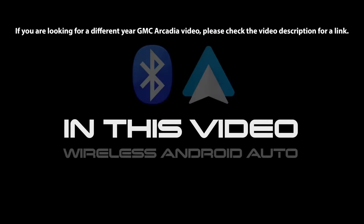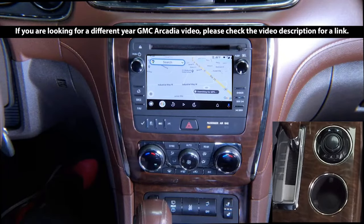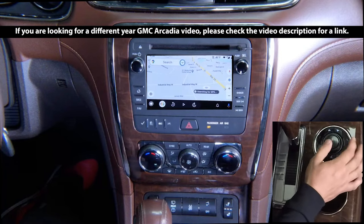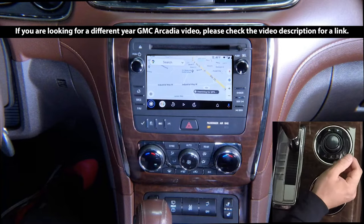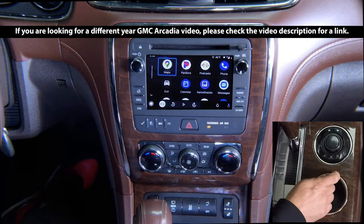In this video: Wireless Android Auto. You can navigate using the knob — rotate it left or right. If you pull the joystick down, you will automatically be on the bottom bar. Clicking Enter on the circle in the bottom left will bring you to your apps. Click Enter to go to any of your apps.